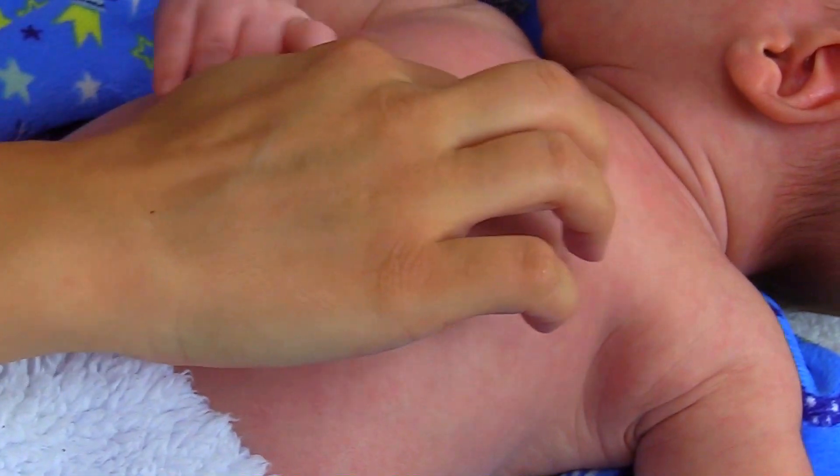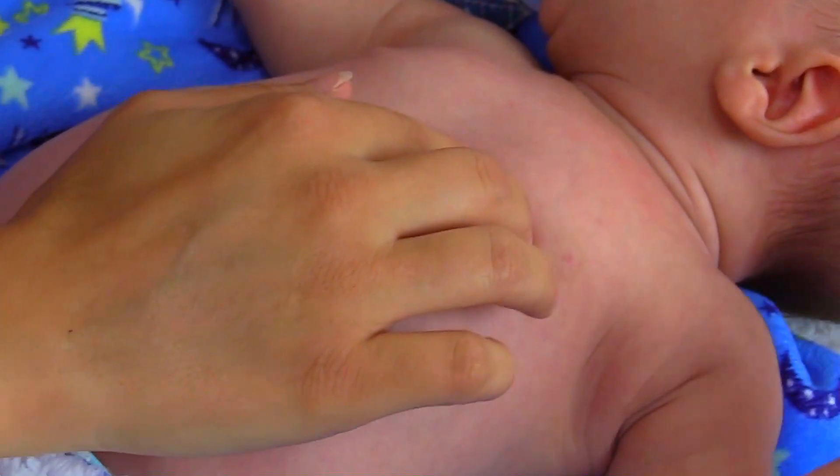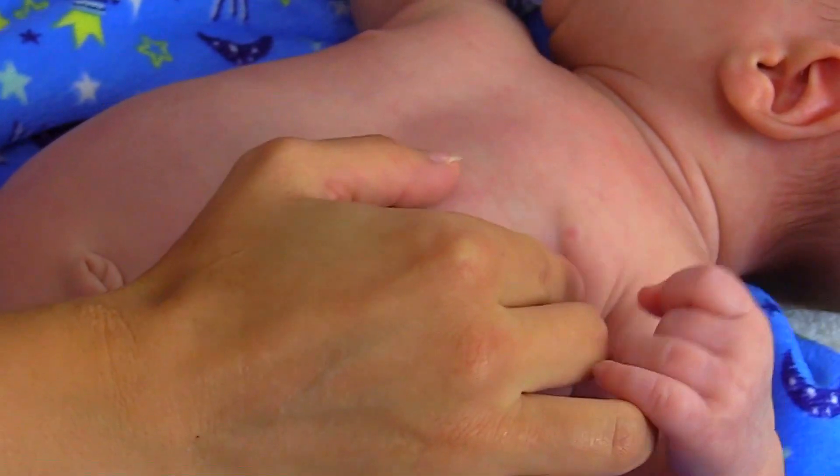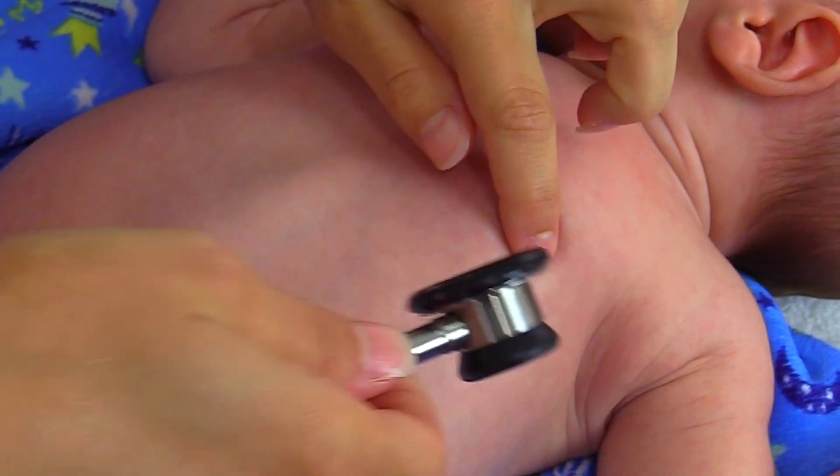So there's one, two, three, four — and then we're going to go lateral to the midclavicular line. So we're going to go about right here and this is about where the apical pulse is on our infant.